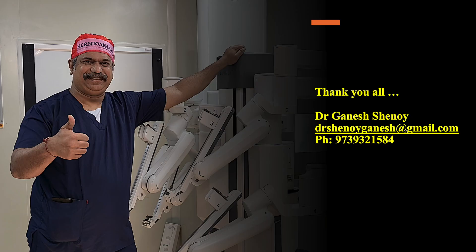This is my team at Cauvery Hospitals, Electronic City, Bangalore. Thank you all for watching.